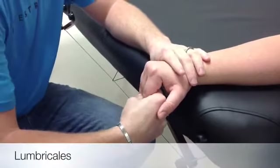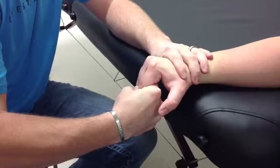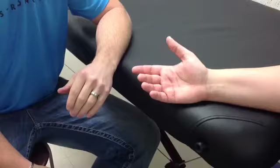Stabilize the metacarpals. Your resisting hand is on the volar surface of the proximal phalanx and the dorsal surface of the middle phalanx. The lumbricals are not able to be palpated.